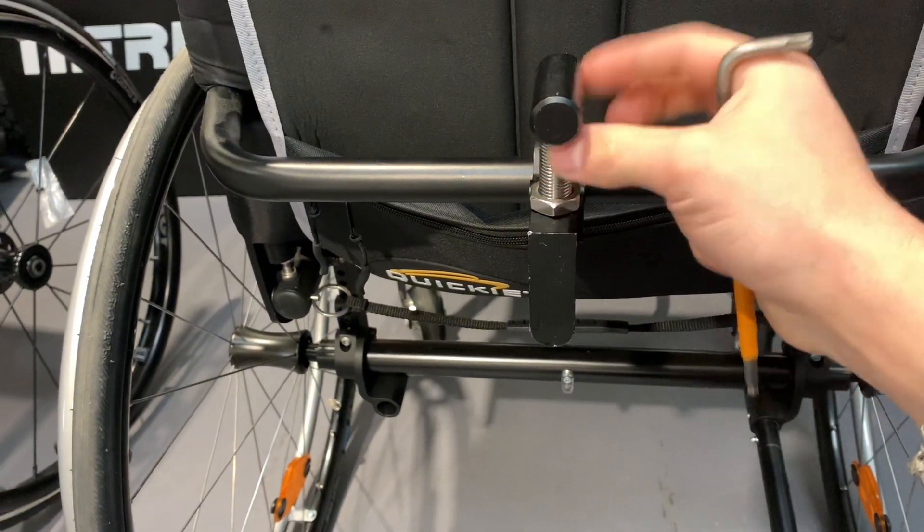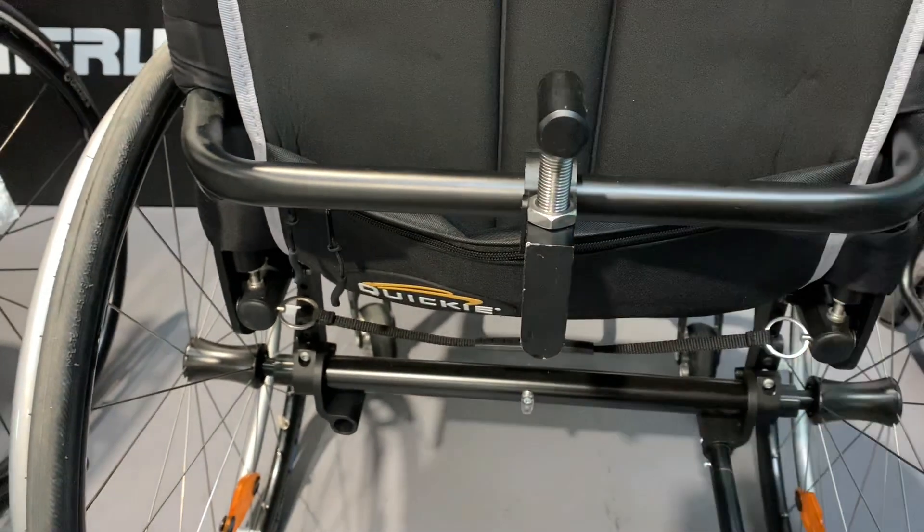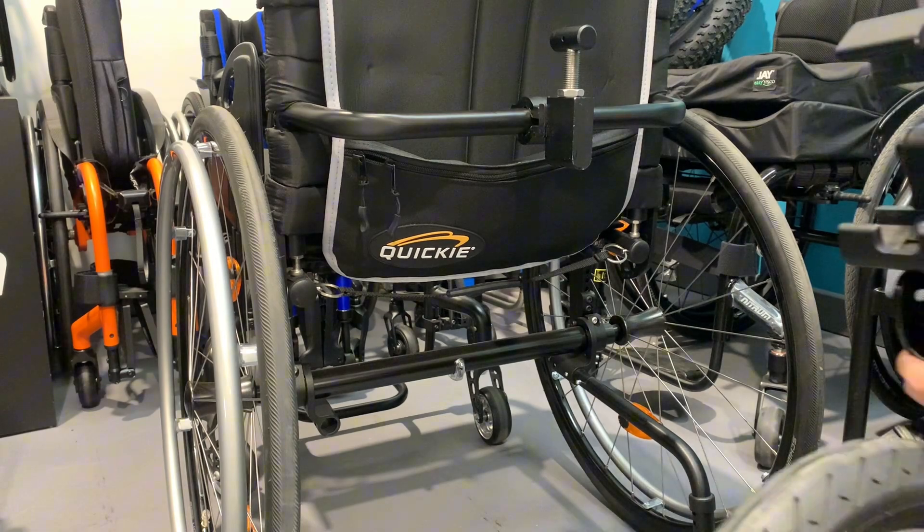And when it's in the position where it does clamp, you then tighten this nut, keeping this as straight as possible. So now you know how to fit it.